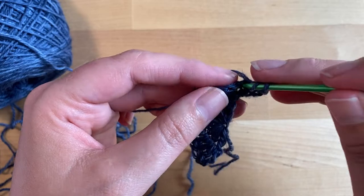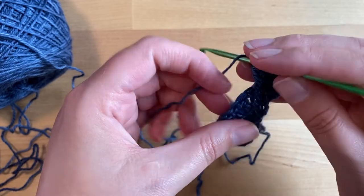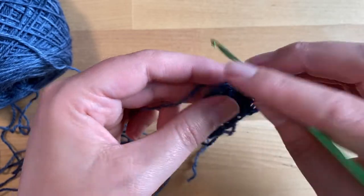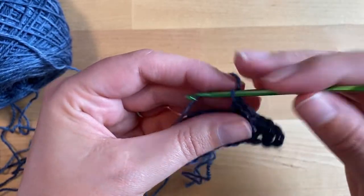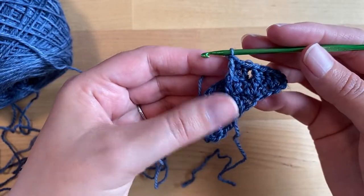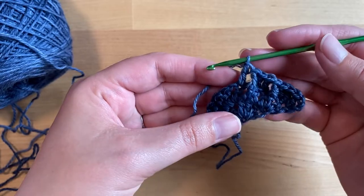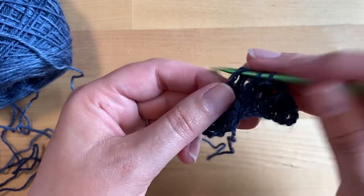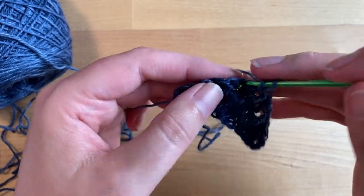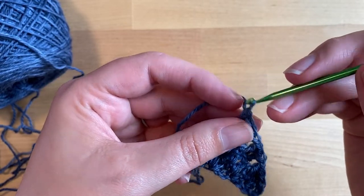We're going to front post double crochet around the next stitch, then double crochet into the next two stitches, front post double crochet around the next stitch, and then double crochet into the final stitch before the chain one space. In that chain one space we're going to work a double crochet, chain one, and double crochet again, creating the point of your triangle.